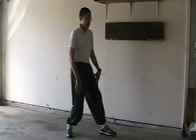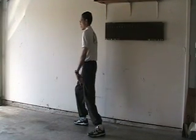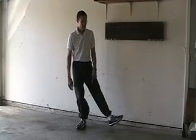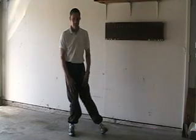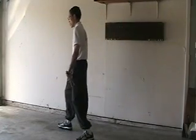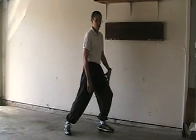I'll just do that continually now with no commentary so you can just have a look and see. Okay, and that's how you change directions using the Tai Chi stepping and Tai Chi movement.